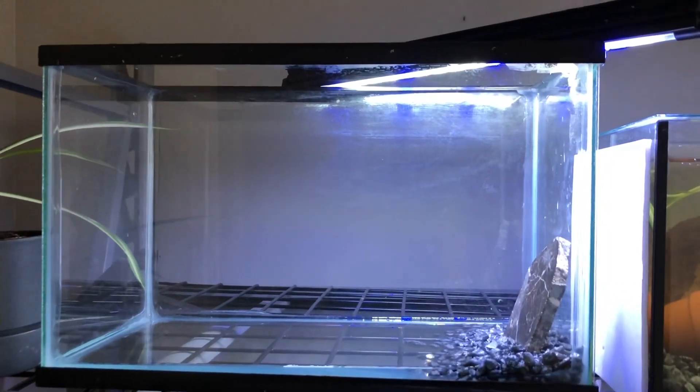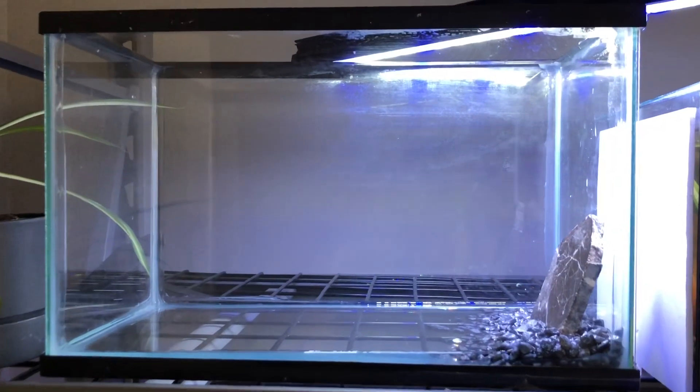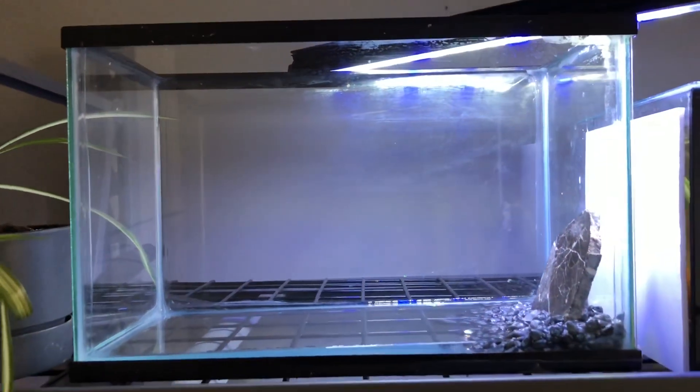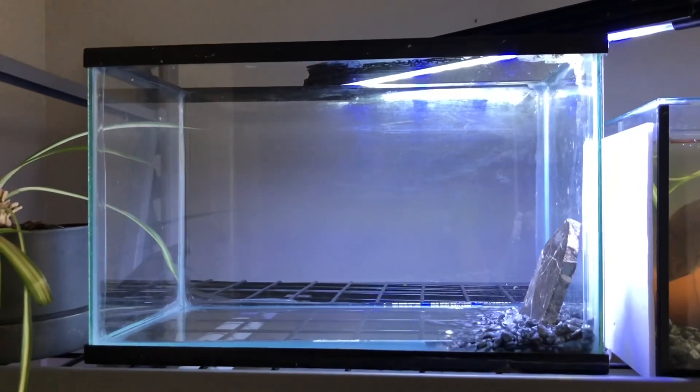You just need a five-gallon tank or any waterproof container. I've seen people do this in Tupperware and all sorts of interesting things, so check out what you've got around the house before you go hunting for something else.